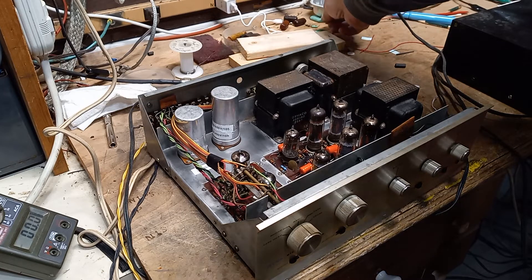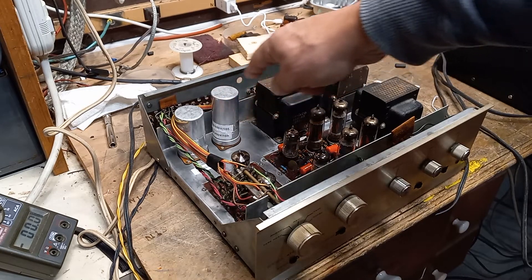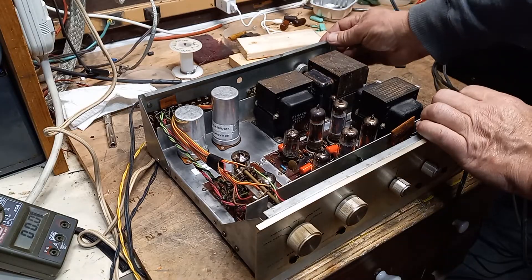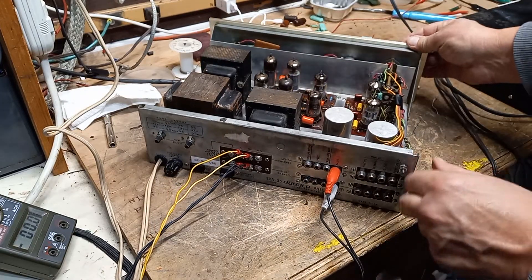I decided to just replace them all — they're all exposed to high voltage, so let's get them replaced. There are a few resistors in there, a few of the tubes were bad. These are the filter caps, which I rebuilt and stuffed, and that all came out well.